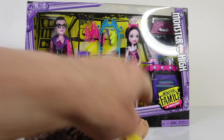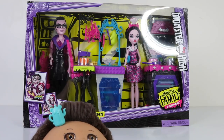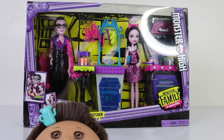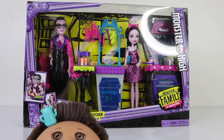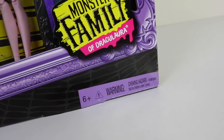Hey guys and ghouls, Mantle here along with baby Andres, and today we're going to be checking out the Vampire Kitchen, which is part of the Mostahai family. It also features Draculaura as well as her dad, and it comes packed full of kitchen appliances as well as accessories. I also picked it up from Amazon online and it retails for $39.99.